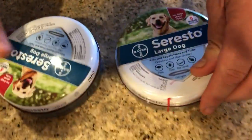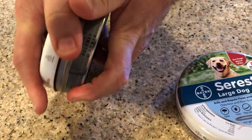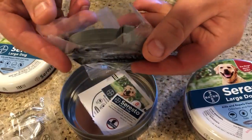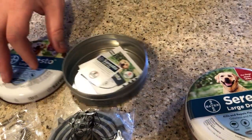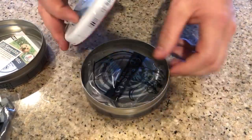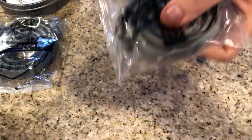Let's open them up. The counterfeit collar is on your left. It looks pretty legitimate — it has reflectors, the collar, and a nice bag. I already opened it but it was sealed. It has all the printing, looks very real, and includes instructions and a sticker. Opening the real one now — it looks pretty much identical to the counterfeit on the outside, but let's open the bag and see what we've got.